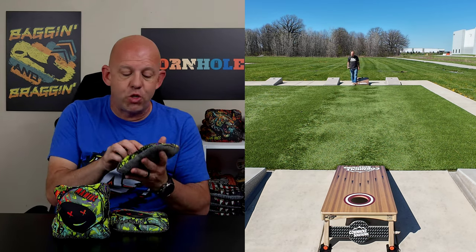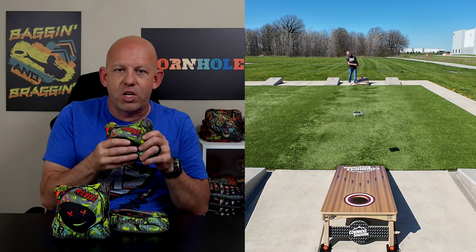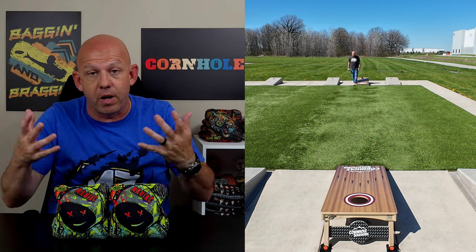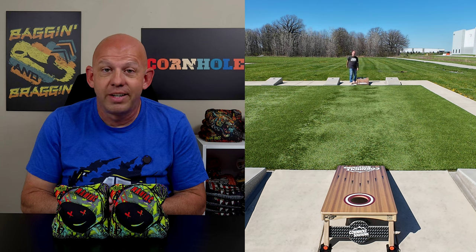These Maniacs are very fun, and like I said, this unique fast side is something that's different. So if you like throwing different materials, I think you want to give these Maniacs a try. If you've thrown them, drop a comment down below — let me know what you think, your thoughts, your opinions. I always love hearing your opinions on these bags. Thank you so much for your support, and thanks for watching.